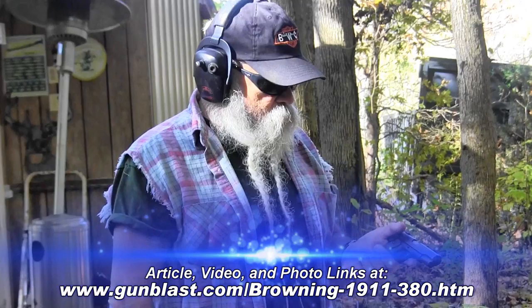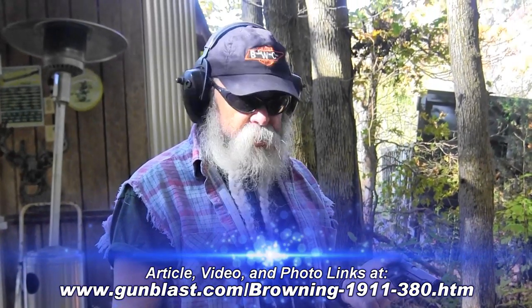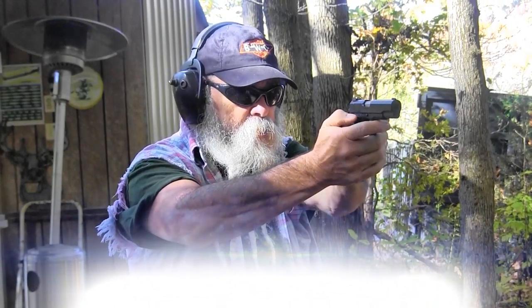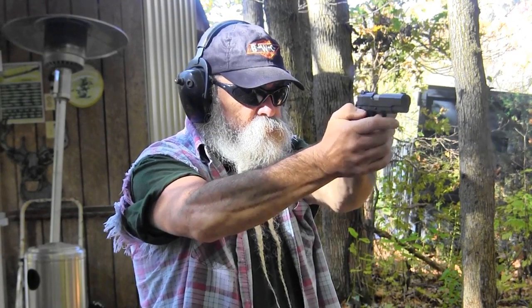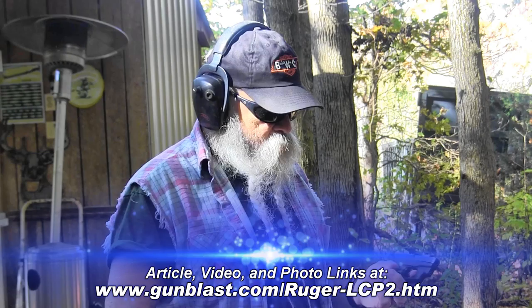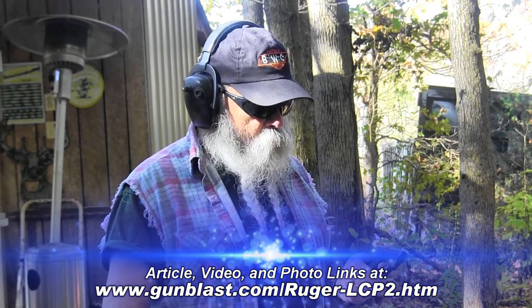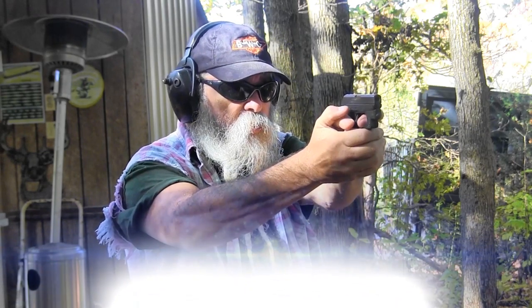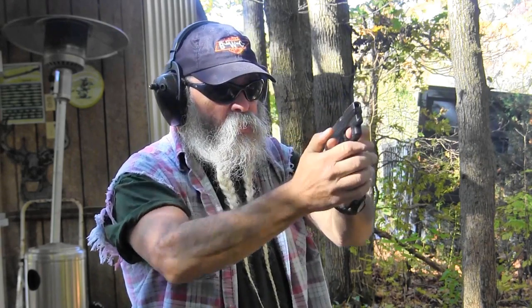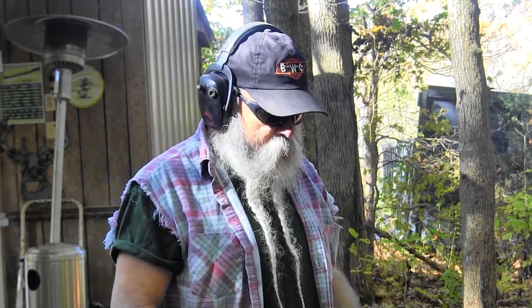I'm going to shoot the first out of this little Browning .380. I'm going to shoot the Ruger ammo out of it and show you how easy it handles the recoil. Very light recoil. Now I'm going to go to the LCP, which is a smaller gun. A lot of people have trouble handling it because it is so small. It also does really well — it really handles the recoil of this thing really well.